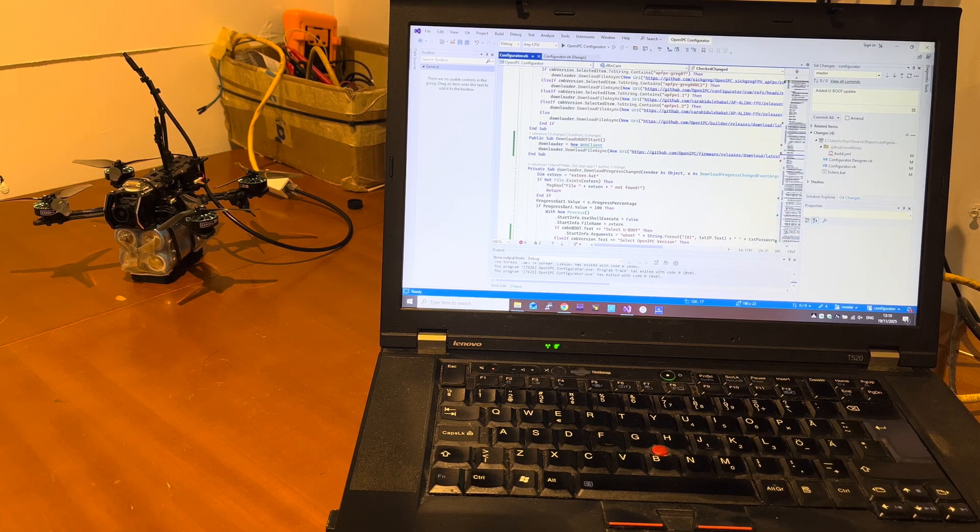Hi everybody and welcome to another OpenIPC video tutorial. In this tutorial we are going to flash the U-boot, the bootloader, from the GitHub of OpenIPC to the Runcam Wi-Fi Link 2.